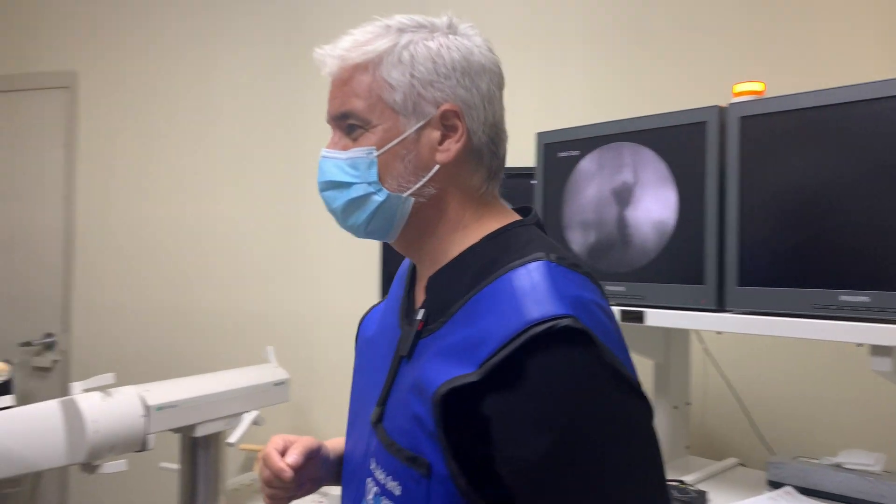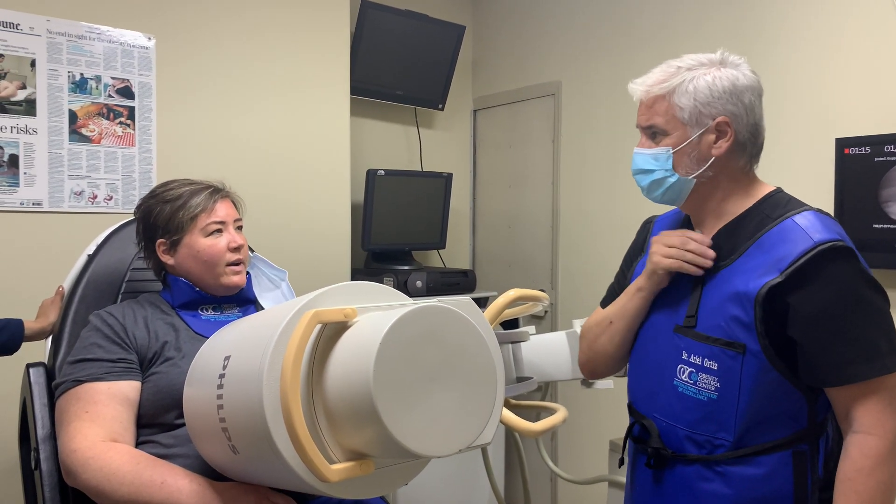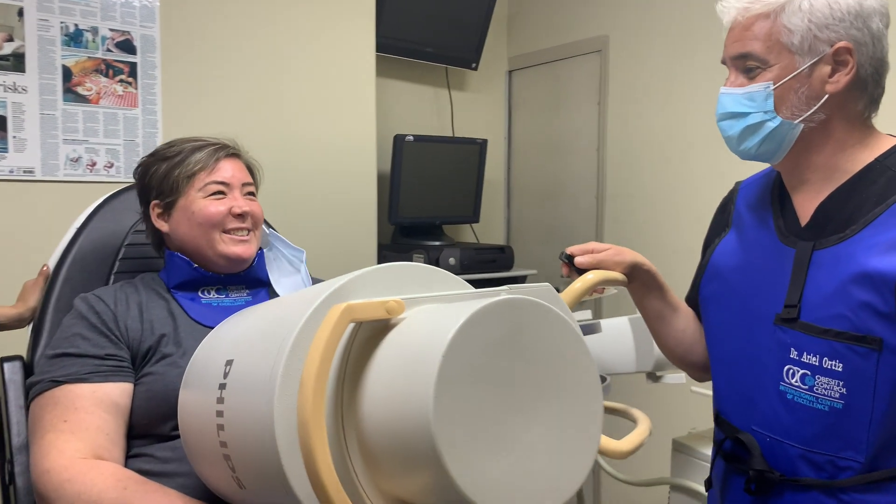How does it feel? I don't feel okay. It doesn't taste good. It doesn't taste good? It tastes terrible.